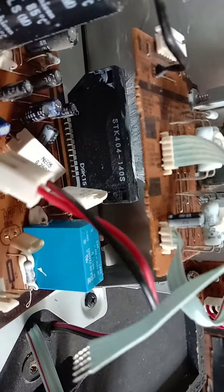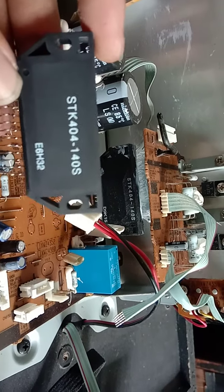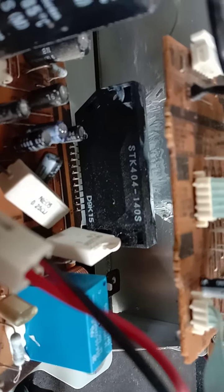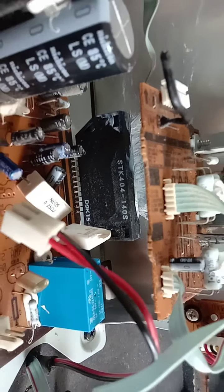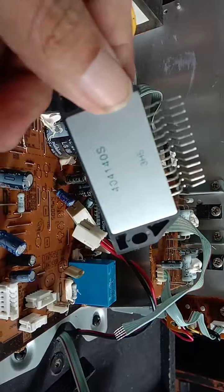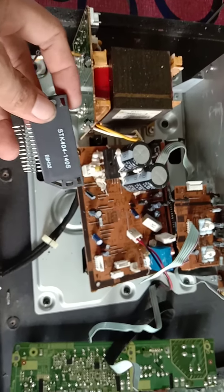Oh itu yang kita tuar dengan yang baru ini, yang baru itu yang lama shot. Ini beren panya ini, sabbufo.